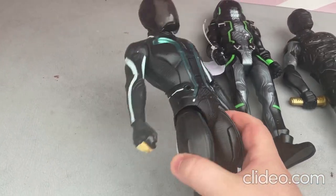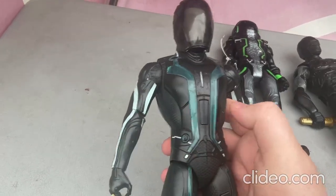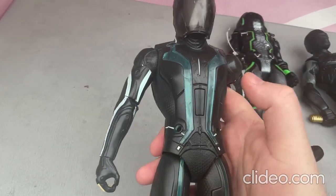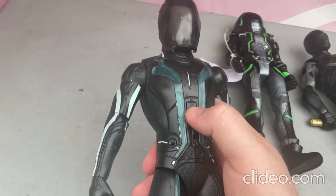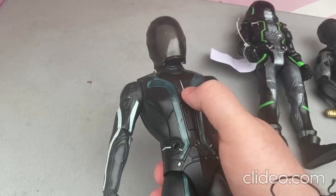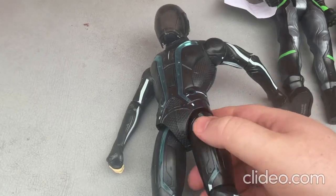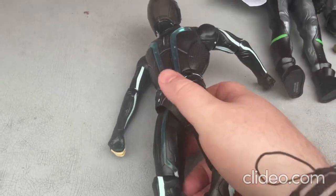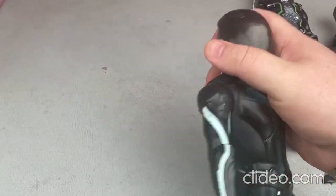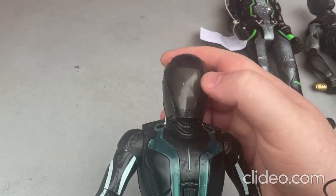This toy requires batteries and it does light up. You put in some fresh batteries, press that center button, and it lights up along those lines there as well as on the legs.